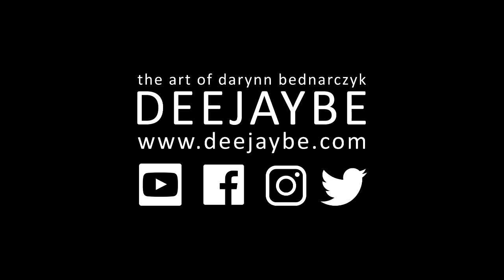Thank you so much for watching and happy repairing! All of the tools used in this video are in the description below. Please subscribe for weekly Wednesday uploads, and follow me on Instagram and Facebook at DJBStudios. Check out my website and sign up to my mailing list to be the first to know about commissions, tutorials, and sales pieces. If you have any questions, feel free to message me.